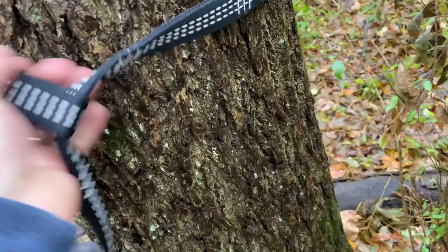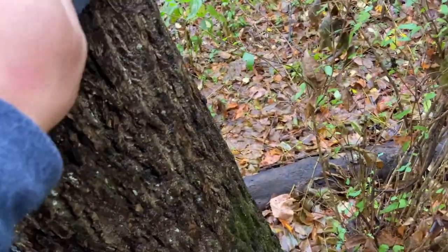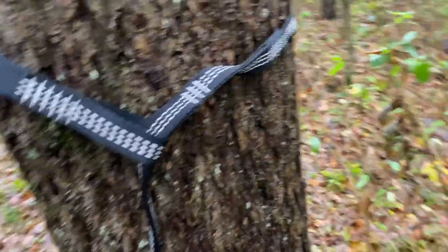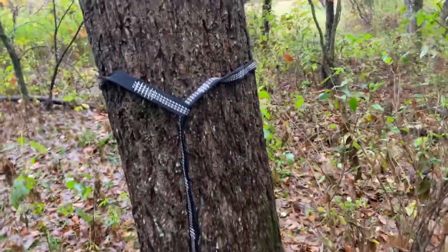I like to set my hammock at about chest height. I'm 190 pounds, so mine will stretch a bit. I say chest height because you only want to set your hammock up as high as you're willing to fall to the ground in case something goes wrong in the middle of the night. If that thing falls, you don't want to break any bones. Also, make sure the area under your hammock is clear so you're not going to fall on anything or step on anything in the middle of the night.